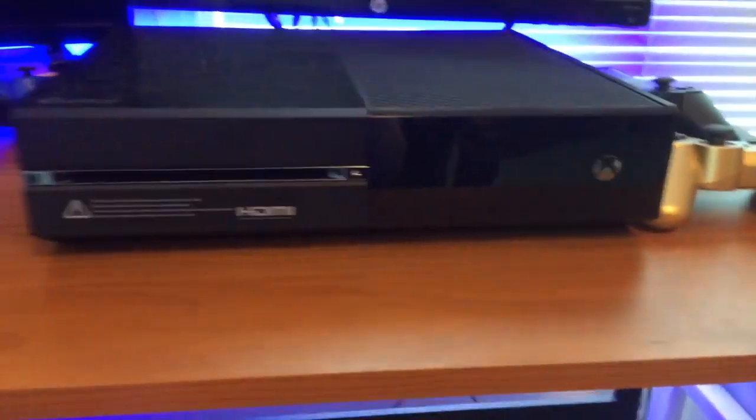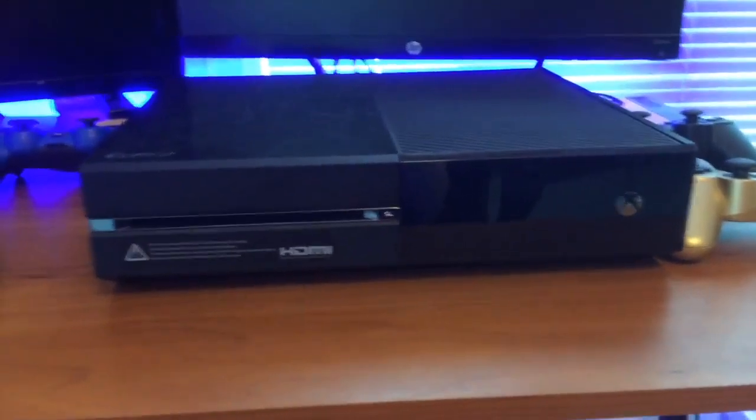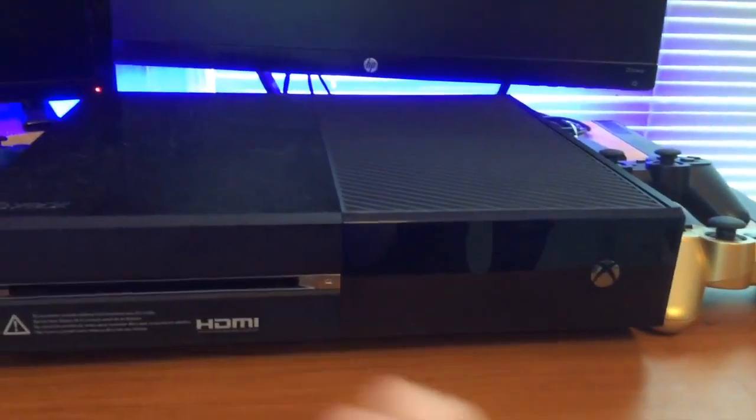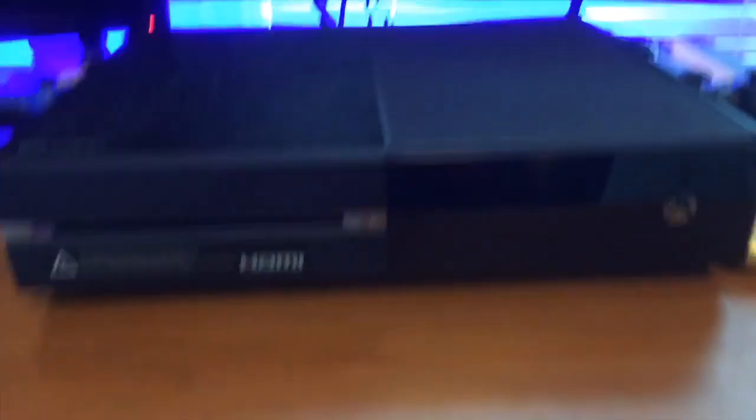So here we have the Xbox One. I know looks aren't the most important thing, but I just want to show what one would look like anyway. Here's the Xbox One — it's pretty standard, it's a box. It has a nice little indent, and it has enough ventilation to keep itself running smooth. It's not loud or anything. Unfortunately, it is glossy, so it gets all scratched up, but you might put a skin or something on that. It has touch-sensitive buttons, not physical ones. And yeah, that's pretty much it for the Xbox One.